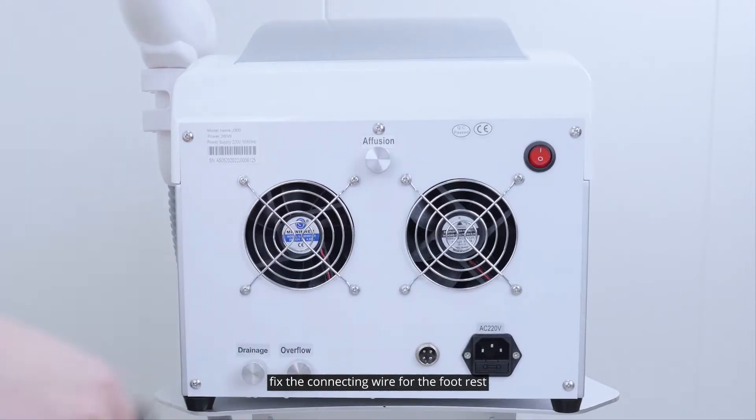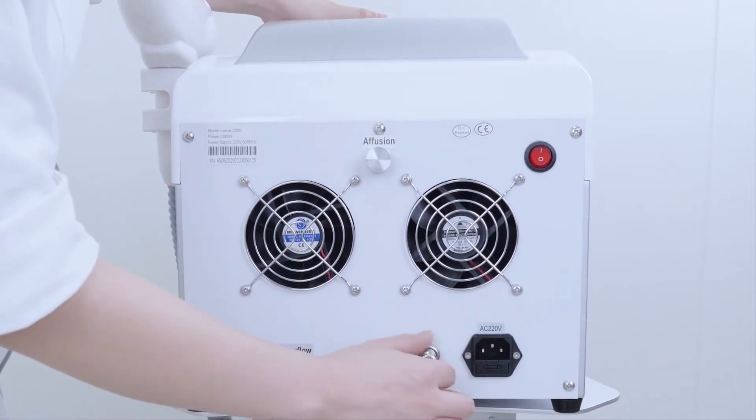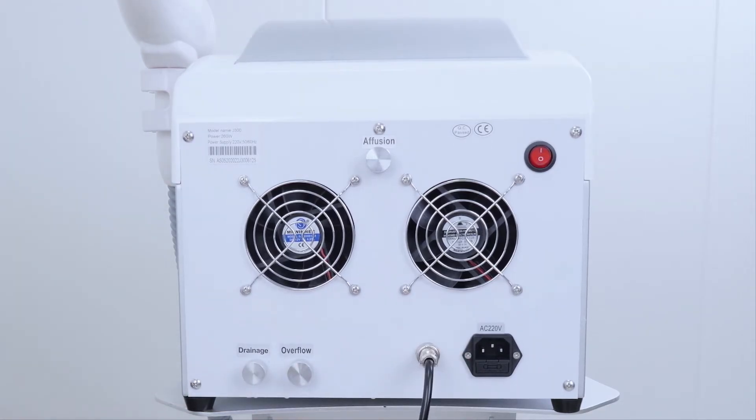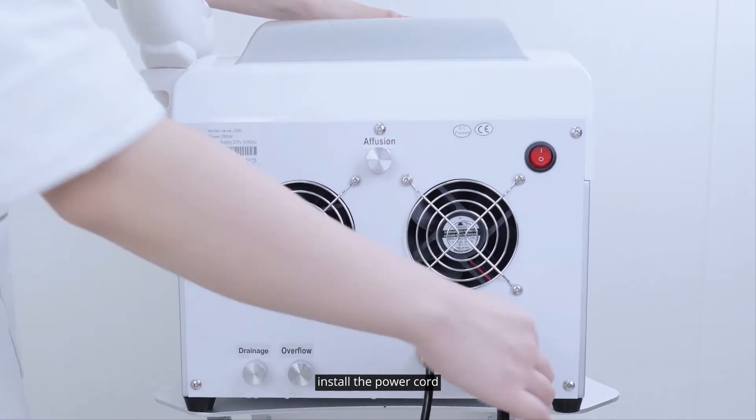Fix the connecting wire for the footrest. Install the power cord.